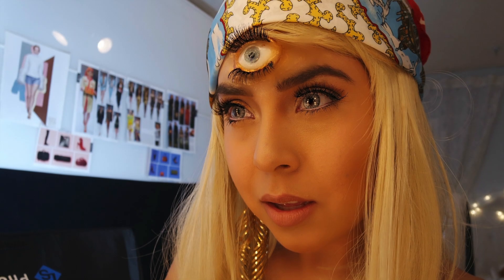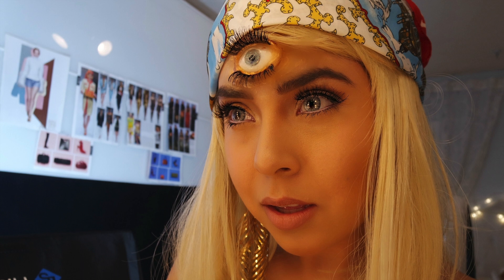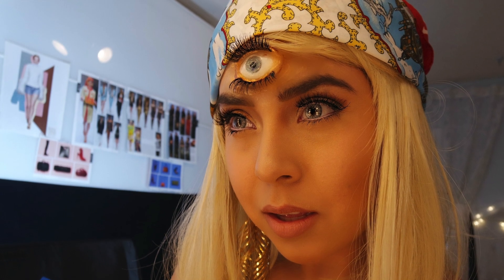That was pretty much it for today's tutorial. I want to recreate some more Halloween ideas, so let me know some of your ideas that you want me to recreate, and let me know what you're going to be for Halloween.